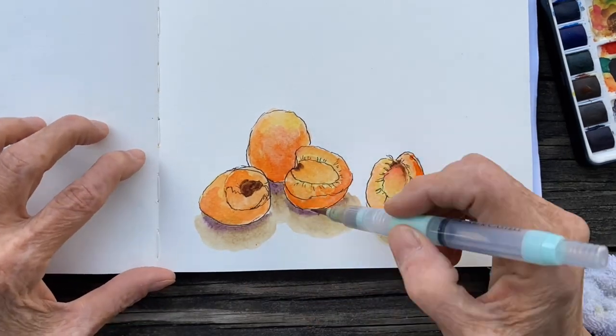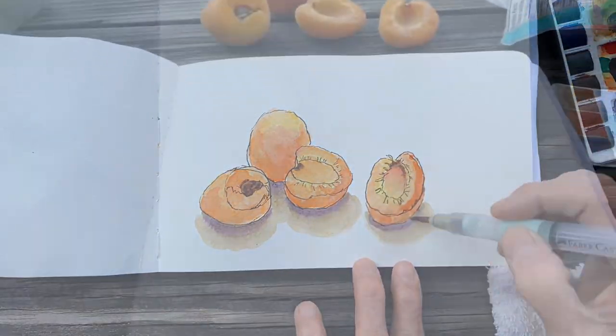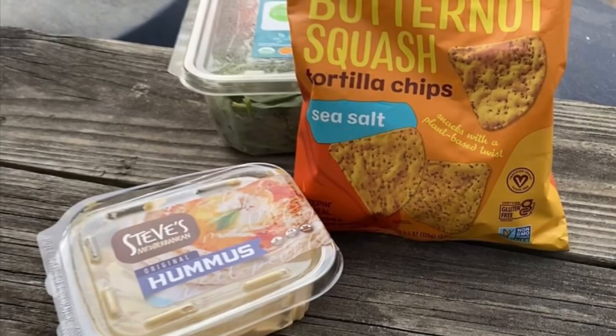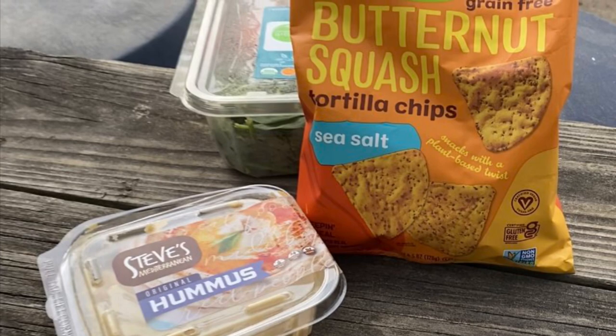Beneath the apricot I just take a mixture of colors that are left on my palette, mix them together, and create a shadow out of that. I also have a bag of butternut squash chips, tortilla chips, and some hummus.